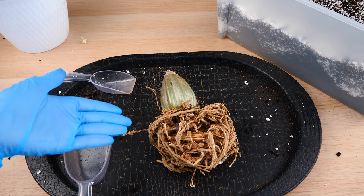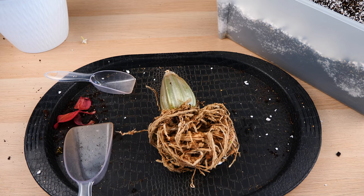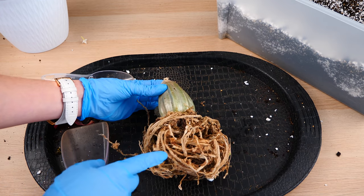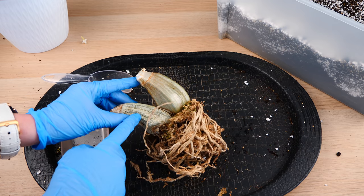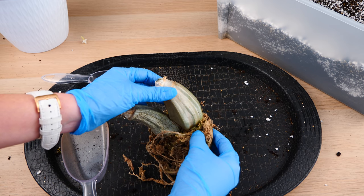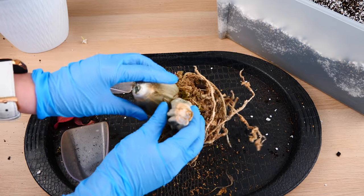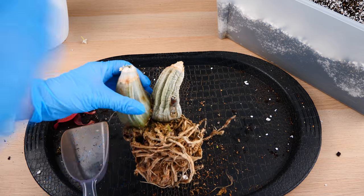Lastly, an orchid I've never worked with before — a Calanthe orchid. It was sent by my viewer Bruno along with a picture of how it's supposed to look, and I'm so happy. Thank you so much Bruno! I did my research and apparently this is the type of Calanthe that produces pseudobulbs and is deciduous. Every year the older pseudobulb is lost, the roots are lost, and the pseudobulb grows a new growth — which I can already see sprouting. The current pseudobulb is already super shriveled with no good roots, but that's perfectly normal.